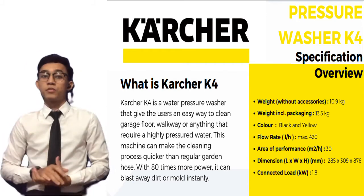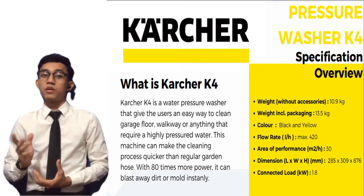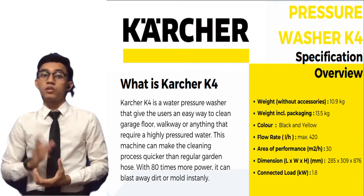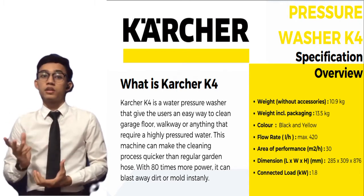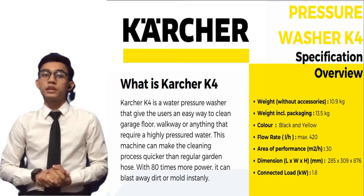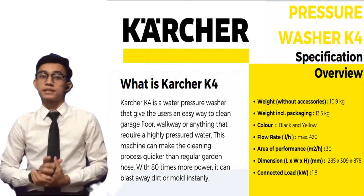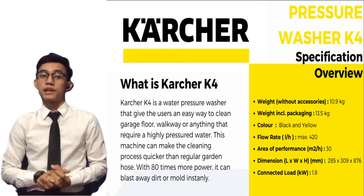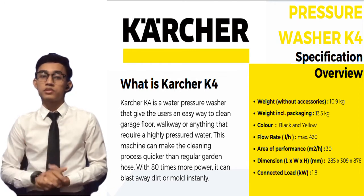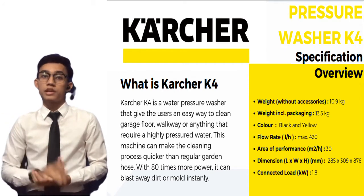Let us look at the product specifications. The weight of the washer including packaging is about 13.5 kilograms, and only about 10.9 kilograms for the machine itself. The main color of this product is black and yellow. The flow rate can go up to 420 liters per hour maximum. The dimensions are 285 millimeters in length, 309 millimeters in width, and 876 millimeters in height.